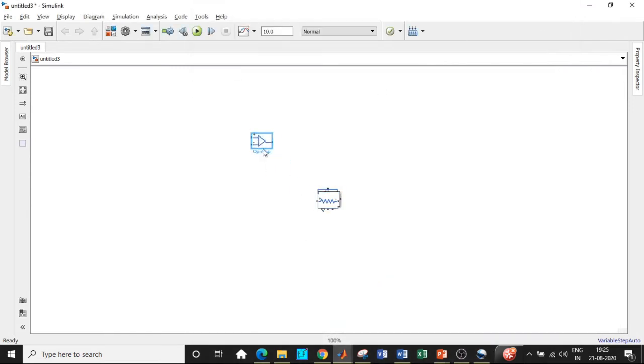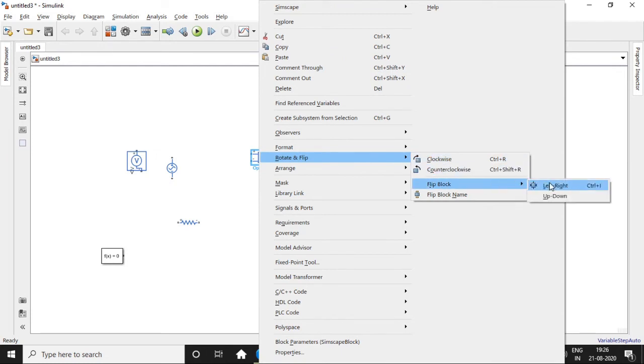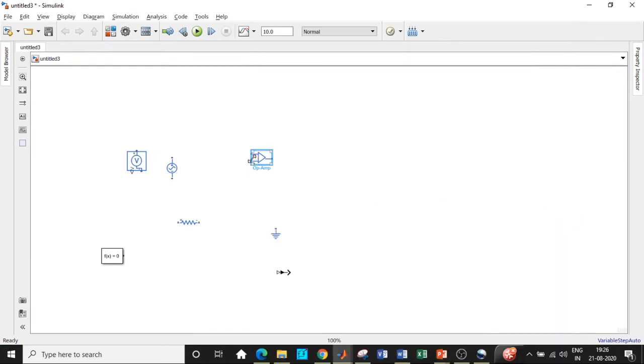We've placed all the components. Now we'll position them so we can start circuit connections. According to our circuit diagram, the op-amp should have minus on top and plus below. Right-click the op-amp, go to Rotate and Flip, choose Flip Block, and select Up-Down. This gives us minus and plus in the correct direction.